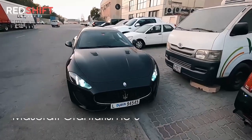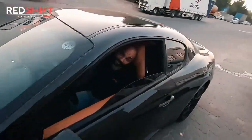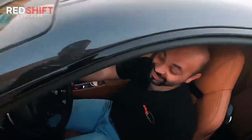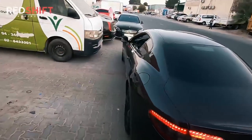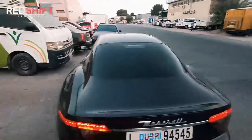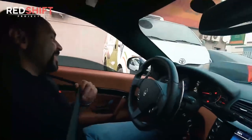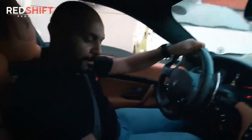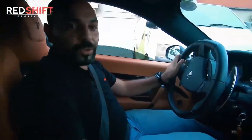So guys, at the moment we have Mr. Dom in his — well, not his Maserati, but it is a Maserati. Shall we go for a spin? I guess that's a yes. You're gonna take us for a spin now? Kind of just like an errand run, the usual.